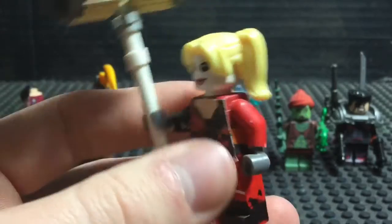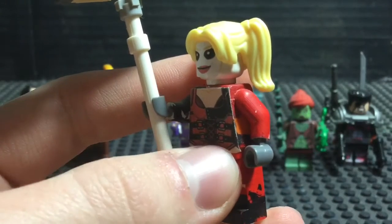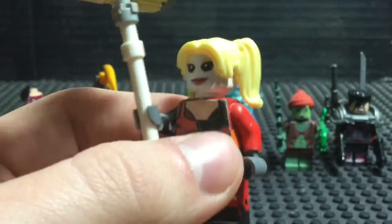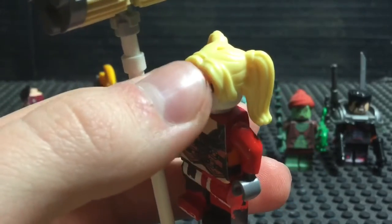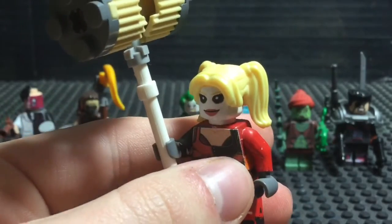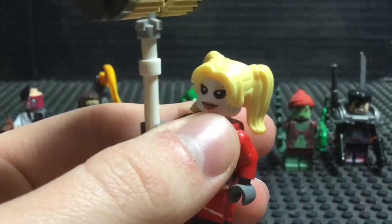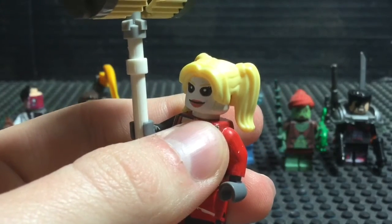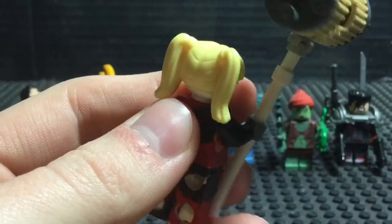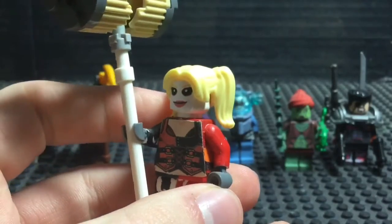Her torso and her face are based off of the Arkham games — I forgot if it's Arkham City or Arkham Knight, sorry, it's been a while since I played the game. The hairpiece was the latest feature I added, because this went through a couple of phases. The first phase was classic Harley Quinn — classic suit, classic face, the court jester hats. The second phase had a new face and torso print, and she had a ponytail hairpiece with bangs on the sides. Then, during one of my visits to Brick Fair, I got a minifigure with pigtails and chose that for Harley Quinn.